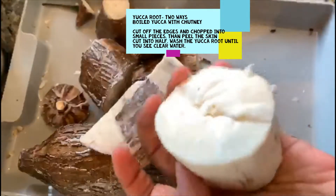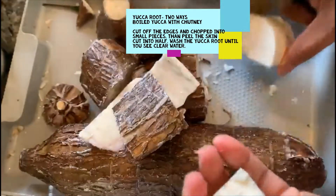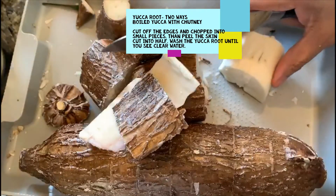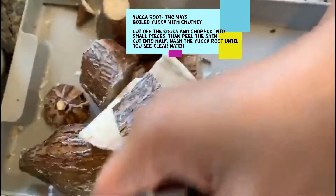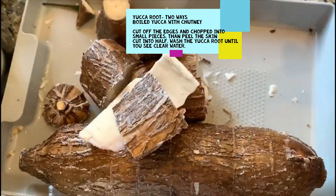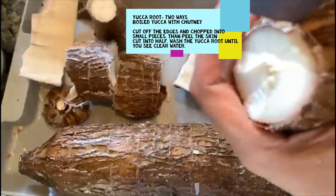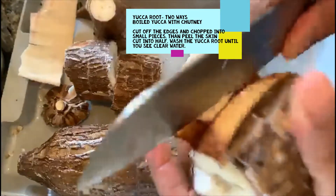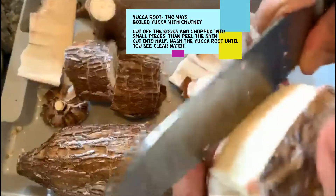For the boiled version, cut it in half and then wash it first. We're going to put it in double the quantity of water and boil it until it's nice and soft. For the masala version, we're going to skin it out first and cut it in a different way.